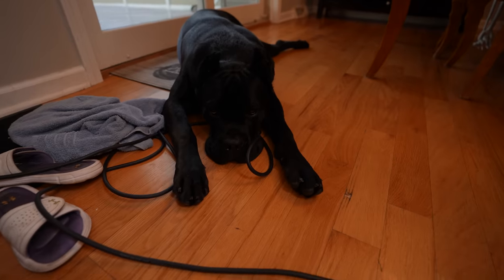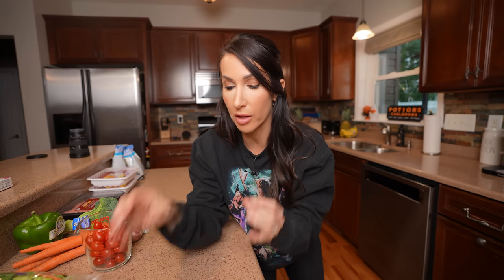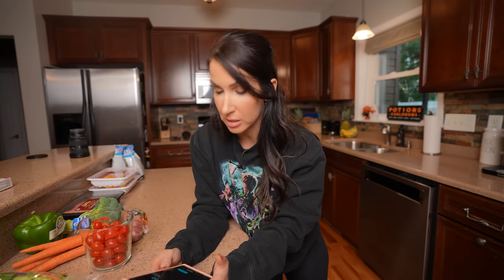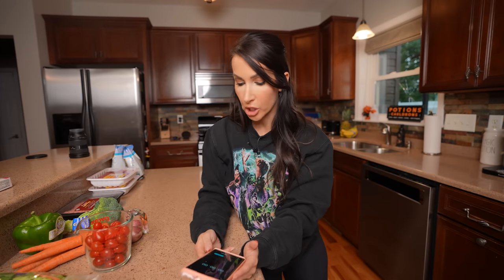Be sure to check that out. He is not impressed that I am showing you guys how to make my dinner versus feeding him dinner. The first thing I like to do when I'm meal prepping a few different things and I want to be as time efficient as possible is get everything put out that I need for all of my meals. That way I know what needs to go in the oven and what's the most time efficient approach.